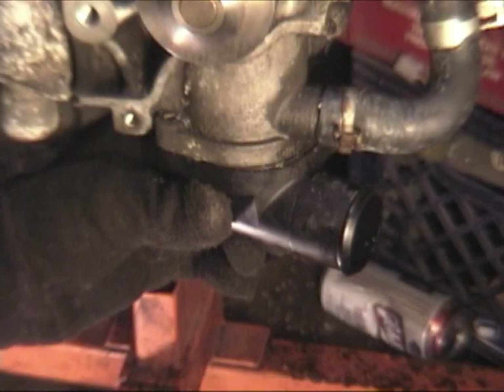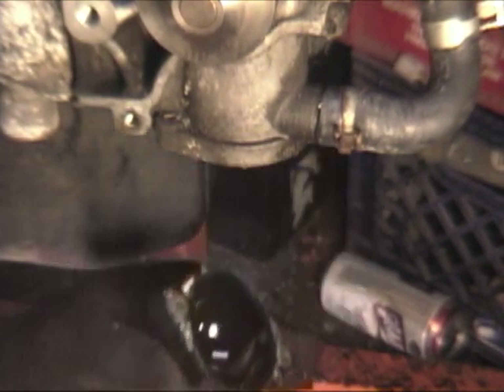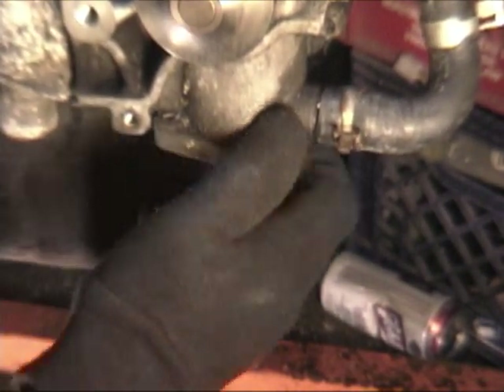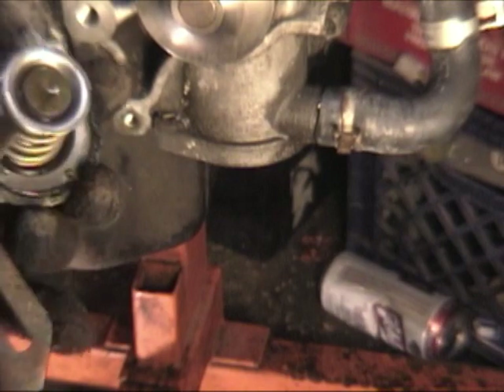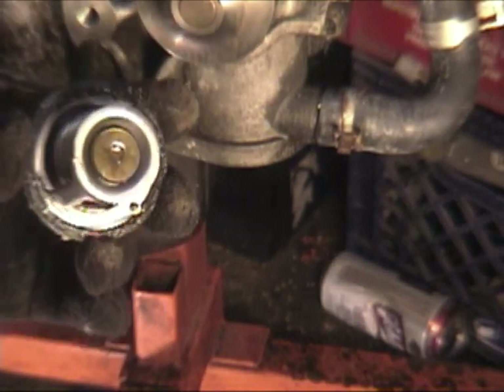Now we're going to replace our thermostat. First, take the two 10-millimeter bolts out of the radiator nipple. The thermostat hangs out inside the water pump — it's a tight fit sometimes. Doesn't hurt to give it a little grab and pull. And there she is.